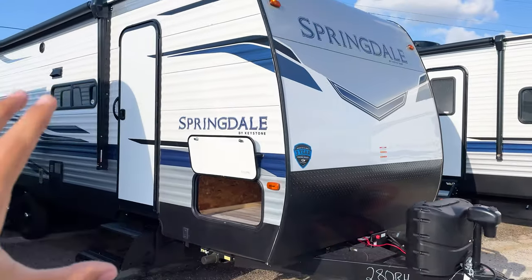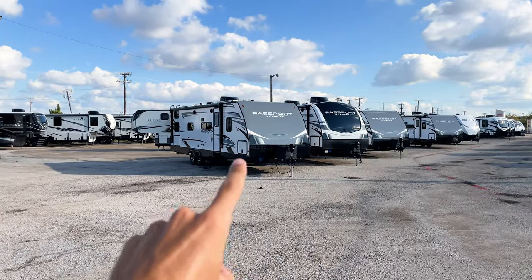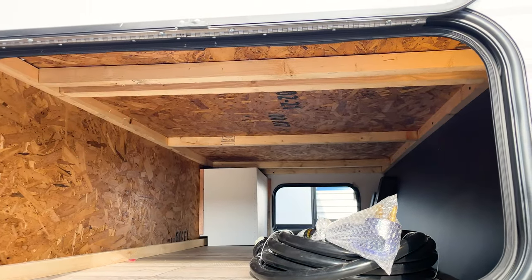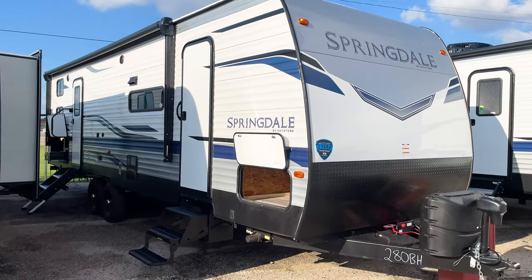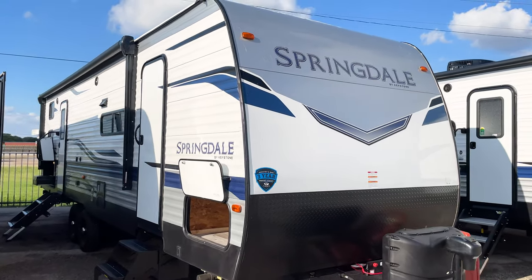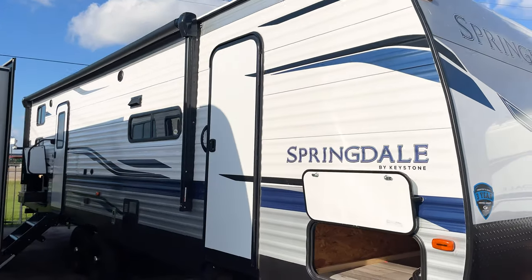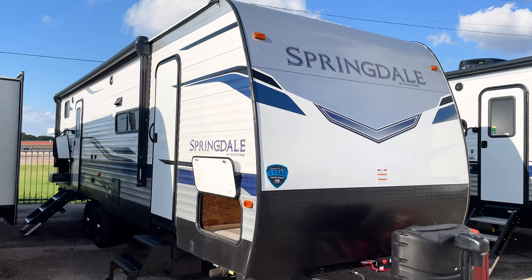Coming through here, this is your pass-through storage — a good size compartment. We're looking at an aluminum-sided trailer. The biggest difference between aluminum-sided and fiberglass-sided is that fiberglass-sided units have aluminum framing, whereas aluminum-sided units have wooden framing throughout. These are regarded as entry-level travel trailers, mostly because the inside features are more stripped down, but there are still a lot of really great things about this trailer.